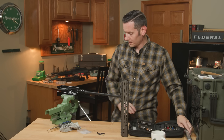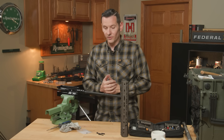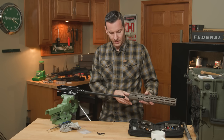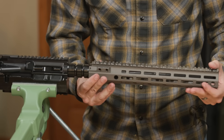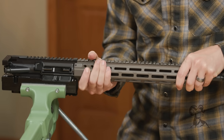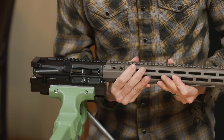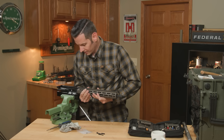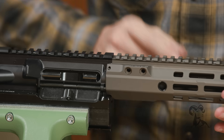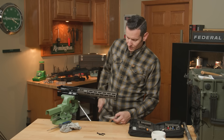Now the barrel nut is installed. This is the part where you would install your gas block and gas tube, but for the purpose of this video we're going to skip that — we have a ton of content out already on how to do that. Now we're going to slide the handguard over and it's going to index on that upper receiver. You'll notice there is a little bit of play left and right — that's so it'll work with a wide variety of receivers — but you can feel it center up right in the middle.